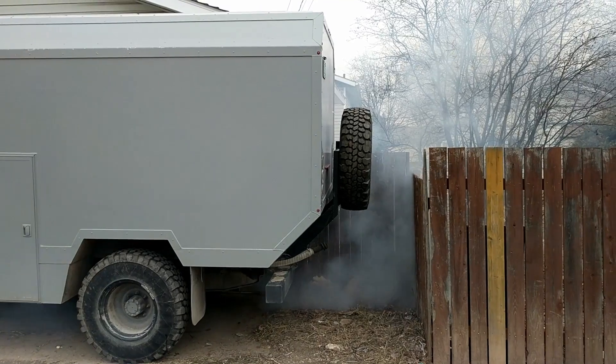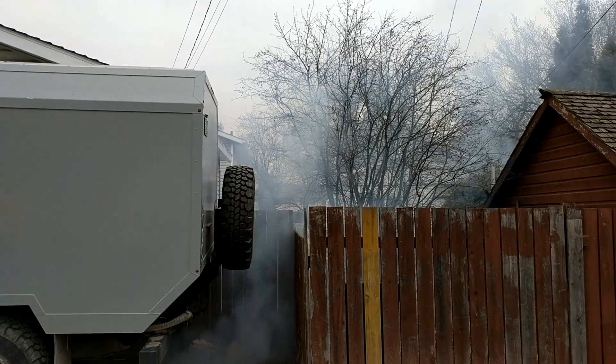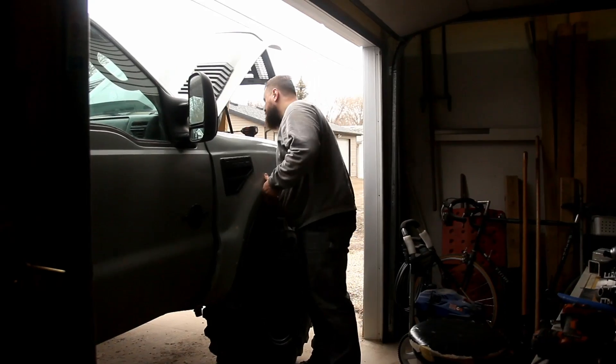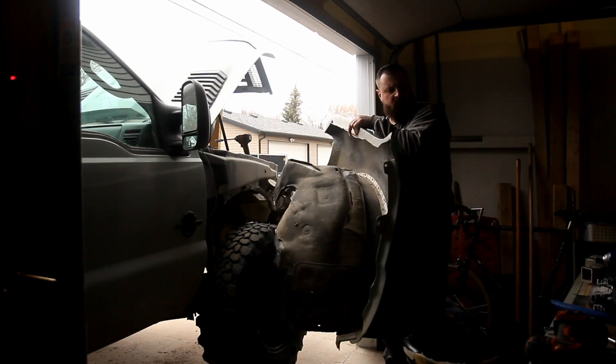Welcome to the workshop. It's getting old having the truck starting up cold and smoking up the neighborhood at camp spots until we get it warmed up. We've got a heater, so let's get it installed.